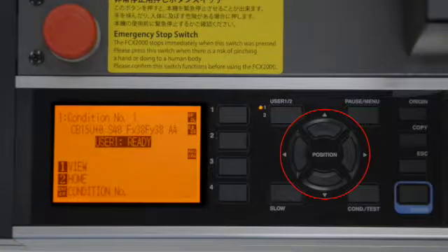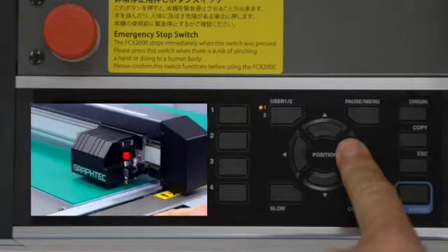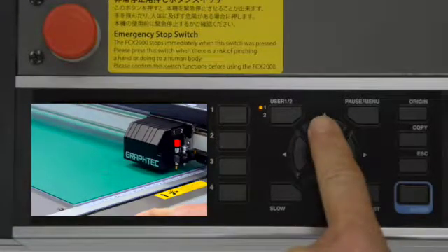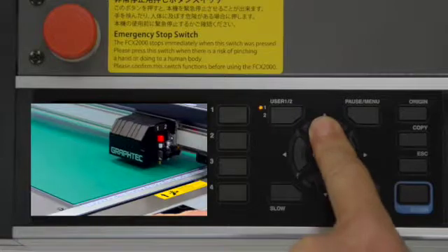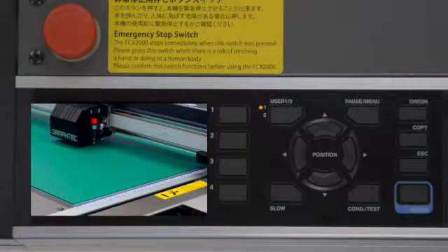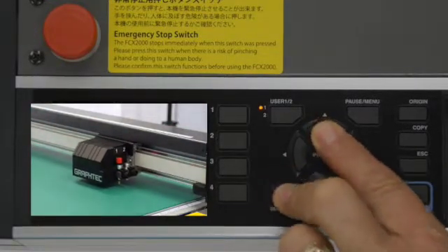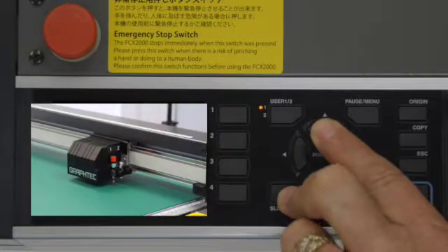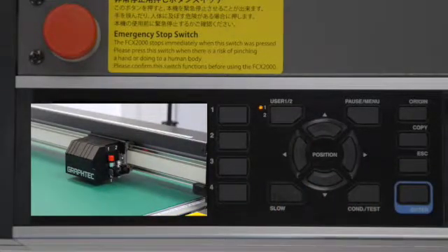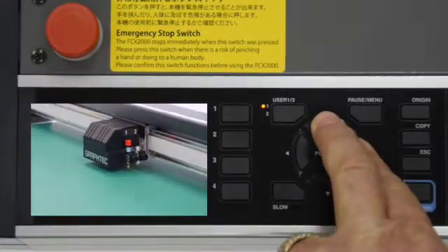The four arrow position buttons serve two purposes. First, they allow the tool head to be moved. For instance, pressing the left arrow key will move the tool head to the left, and pressing the up arrow key will move the tool in the upward direction. If you would like to move at a slower speed than the default setting, hold the slow key and any directional keys at the same time. This provides a method to move the tool head with extra precision when necessary. Pressing two arrow keys at once will move the tool head diagonally.